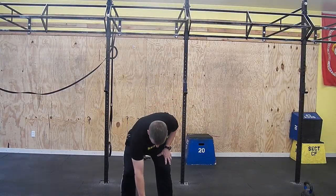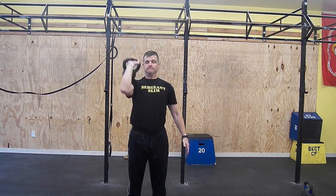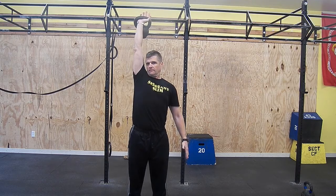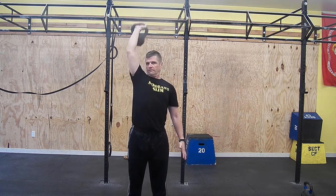Press. Stand with your feet slightly wider than shoulder width. Take the bell from the rack or clean it from the floor and position in front of your chest with the bell against the outside of your arm. Press the bell up until your arm is extended overhead, then lower to the front of your chest.